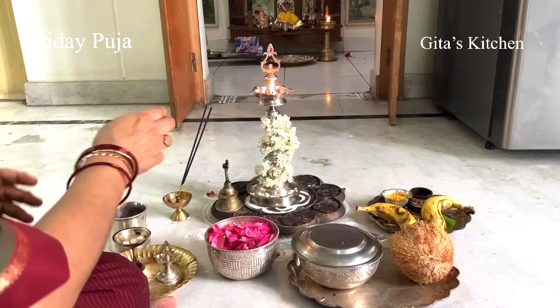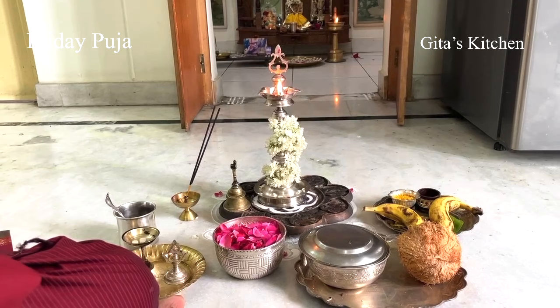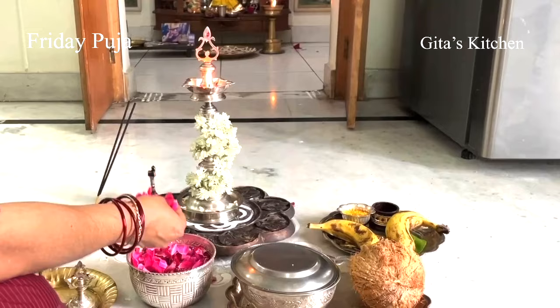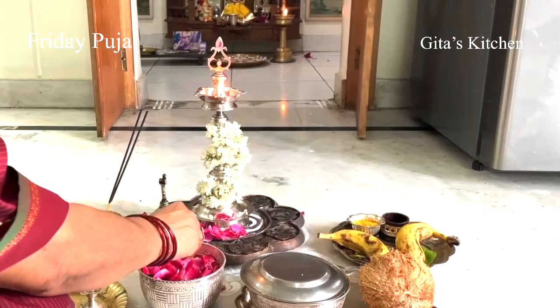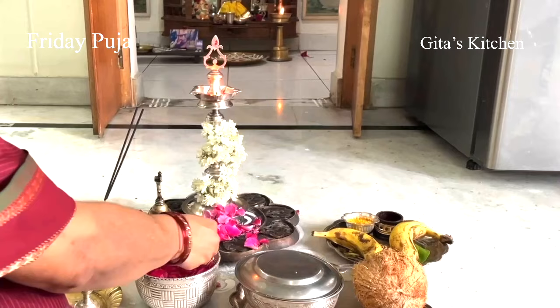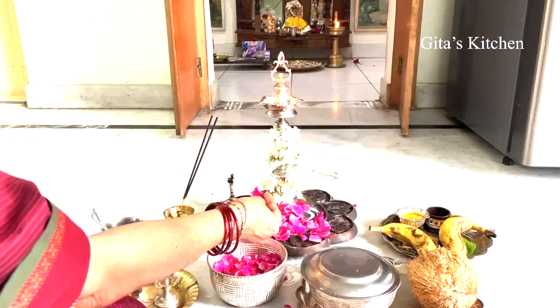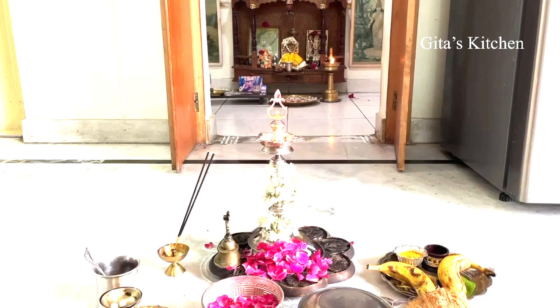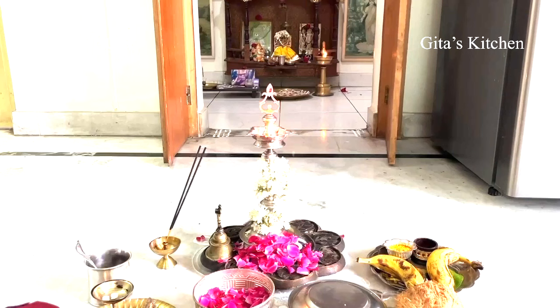Next, we are going to recite seven names of Durga and offer flowers. Om Shri Ambikayai Namaha, Om Umayai Namaha, Om Parvatiyai Namaha, Om Gauryai Namaha, Om Raja Rajeshwariyai Namaha, Om Rajya Dainyai Namaha, Om Shri Mahadurgayai Namaha — Nanavidha Parimala Patra Pushpani Samarpayami. After this, if you are familiar and have the time, you can recite either Durga Ashtotram or Lakshmi Ashtotram, as convenient.